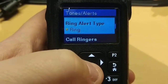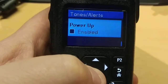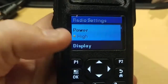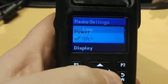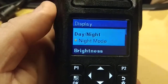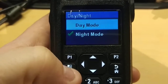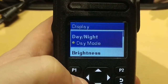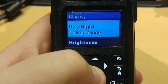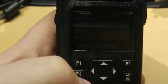Under tones and alerts: all tones, talk permit tones, ring alert tones, call ringers, keypad tones, and volume offsets. Power-up options, high and low power, of course. Display settings — you can change those around. There's a night mode and a daytime mode. Daytime mode gives you a brighter screen; I kind of like the darker bluish screen. You can also adjust your brightness and how long you want the backlight to stay on.